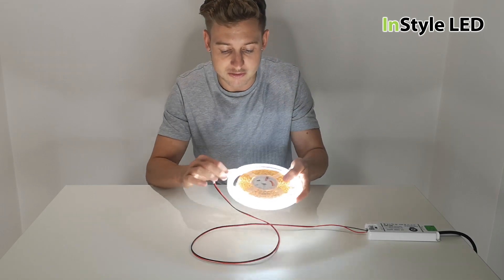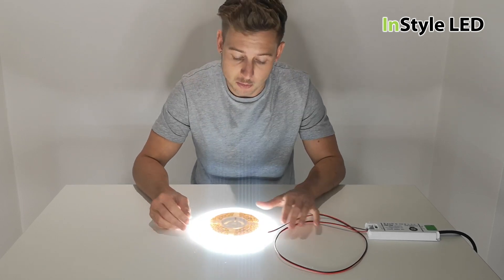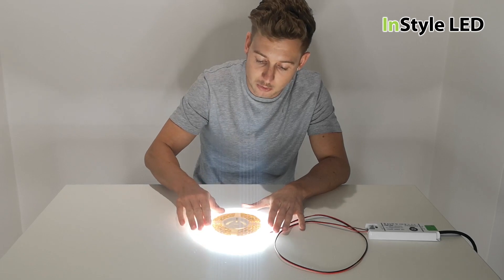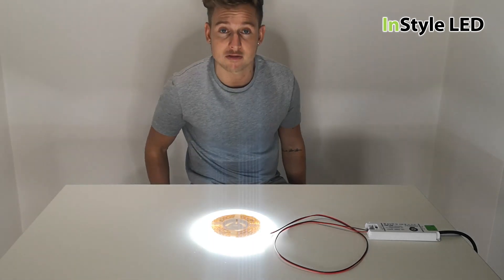I'm going to leave this on now and speed up the video to show you what happens over the time frame. What you should see is the reel getting hot — it will start to get extremely hot to touch. So let's leave this on now and speed up the video.